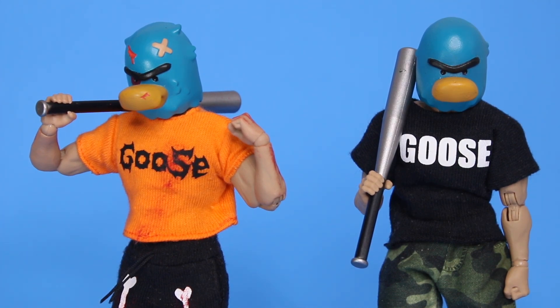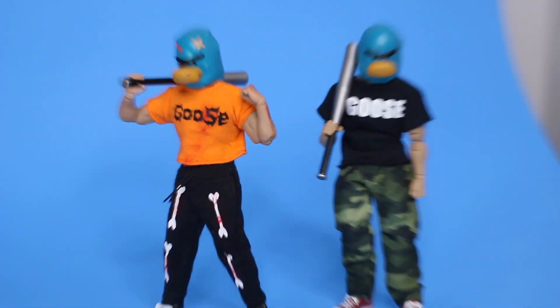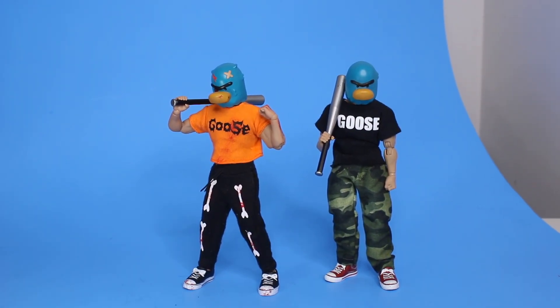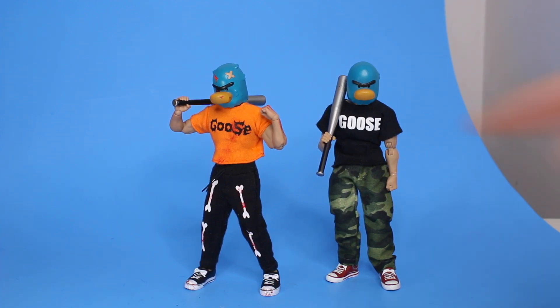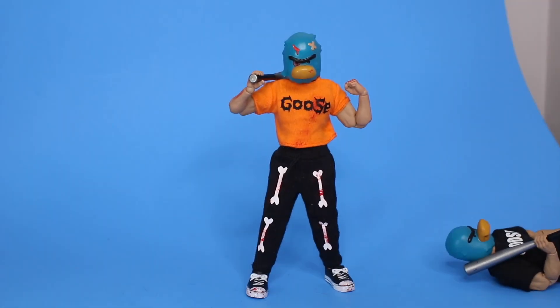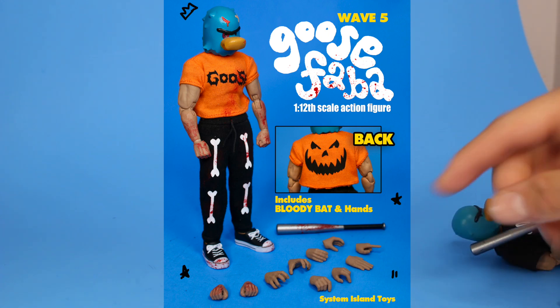We have a really nice growing fan base called the Goose Gang. System Island Toys is an underground success and we are only getting started — only getting bigger and bigger with each wave. We are now down to less than a minute to sell out 11 figures. Speaking of figures, this guy will have a drop this Friday the 28th of only eight figures.